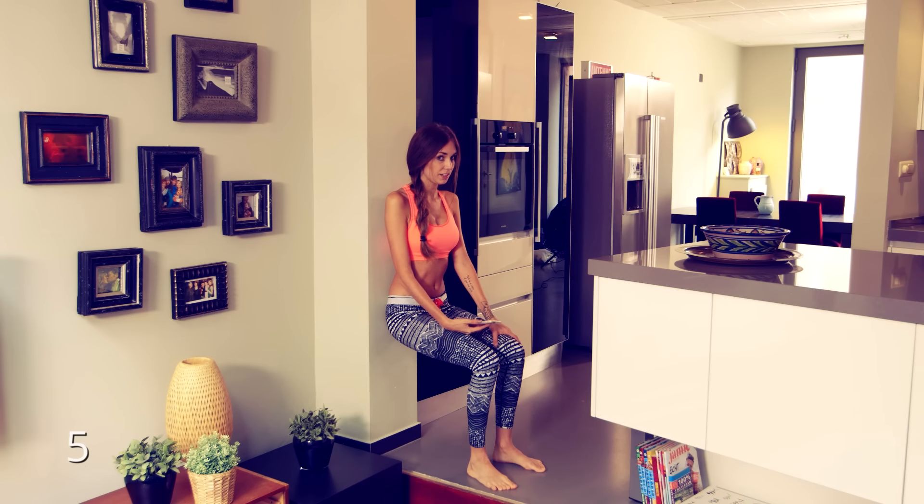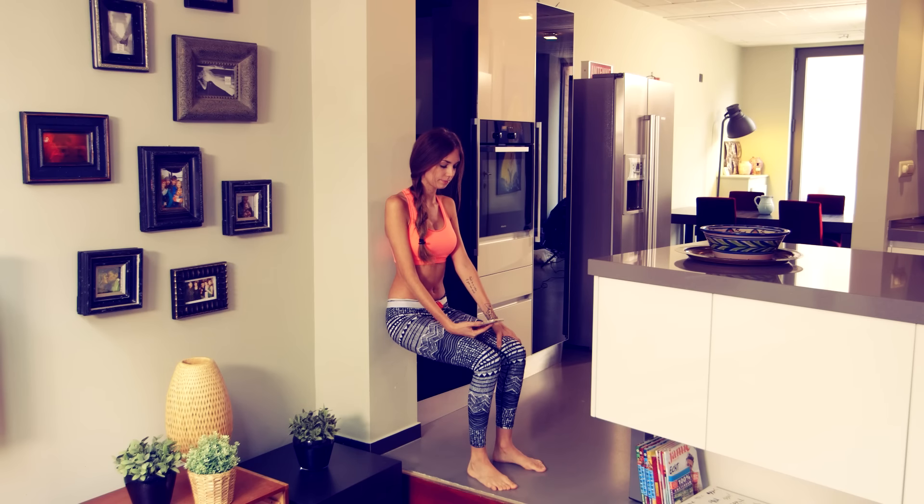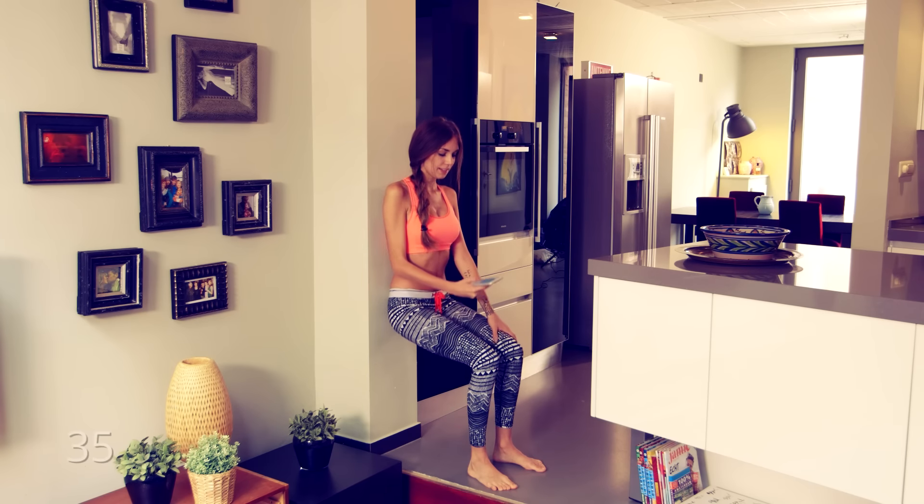I can really feel my knees shaking already, this is really hard. I'm gonna feel this tomorrow with my legs I think. Okay, five more seconds. And stop!